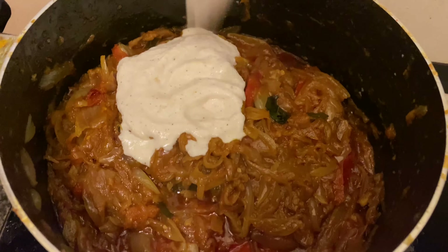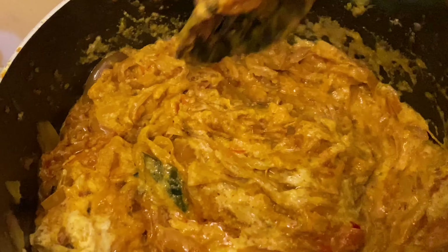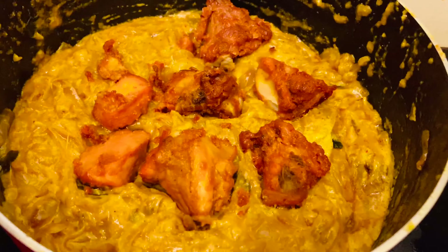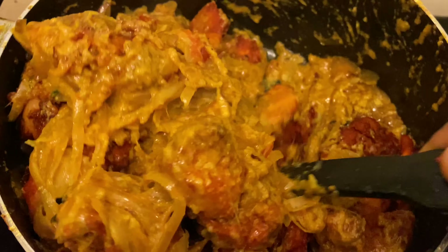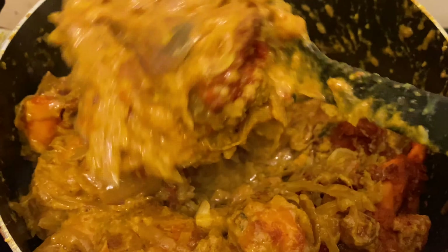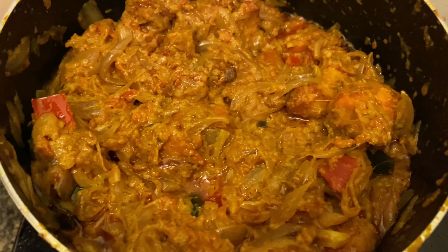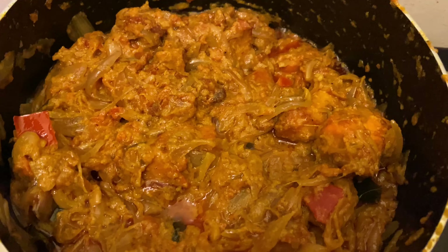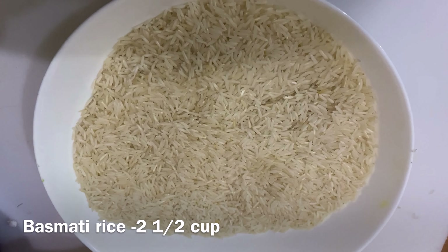Add the chicken with the chicken. Now add the chicken in a little. Mix the chicken 65 sauce and mix the chicken. Put the ingredients in the masala. We will add the rice to the masala. Put the rice in the blender and add the rice.